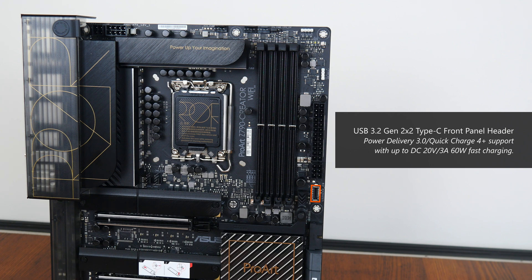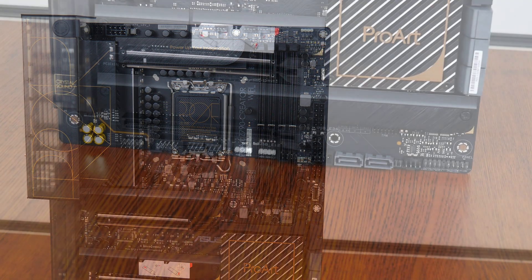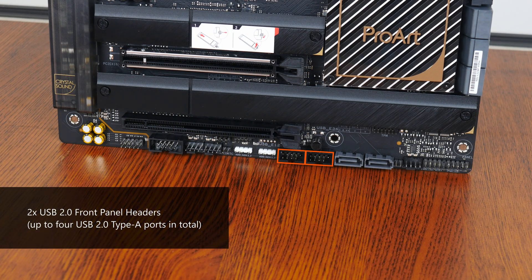Now for 60W power output to be enabled, you will need to hook up a 6-pin PCIe power connector to this motherboard power header right here. We do also get a USB 3.2 Gen 1 front panel header which supports up to 2 front panel USB 3.2 Gen 1 Type-A ports. The bottom edge of the board houses 2 USB 2.0 front panel headers, with each header providing support for up to 2 USB 2.0 Type-A ports.